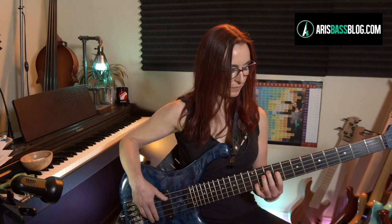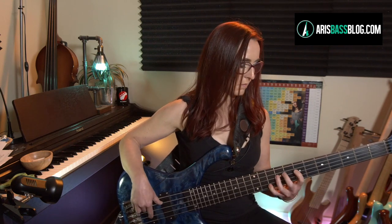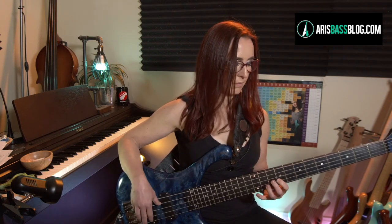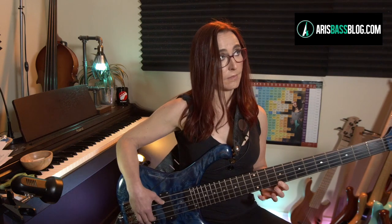Now measures 5 through 8 at tempo 75 looped. And here is measures 5 through 8 at tempo 110 looped.